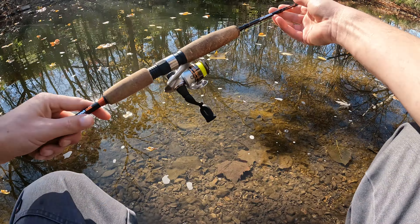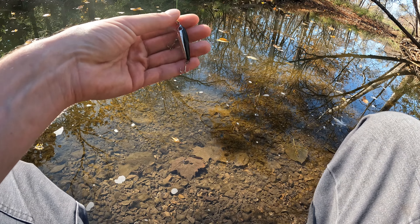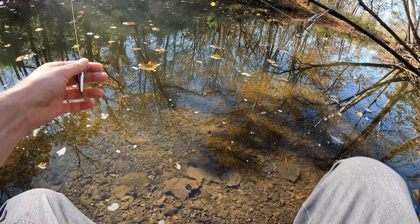What we're using today is a Pflueger Monarch ultralight, two to eight pound line — I've got four pound test Mr. Crappie mono on here. And we're using a little trout crankbait today, just a little bitty old trout crankbait, chrome and black.